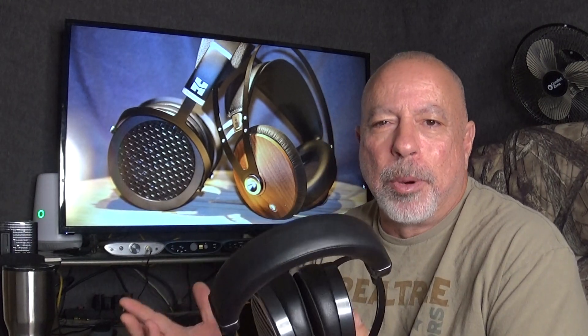Another advantage of open backs is they're usually a little bit lighter than closed back alternatives. In most cases, if a company makes the same headphone in both open and closed back, the open back is a little less expensive. For example, the Sennheiser HD 800 sells for about $1,699, and the HD 820 closed back version was originally about $800 more. That's not always the case, but most times the closed back is a little more expensive.